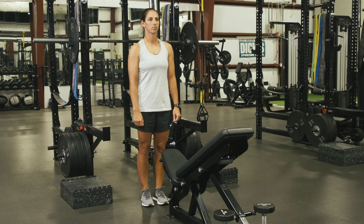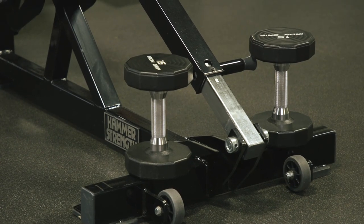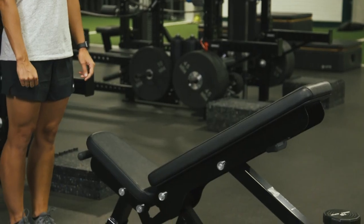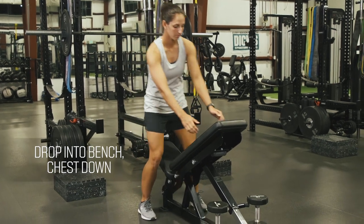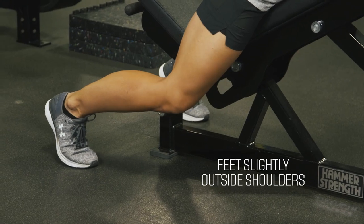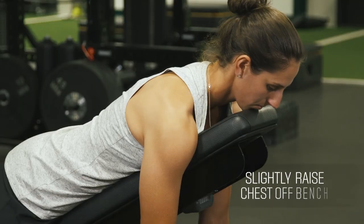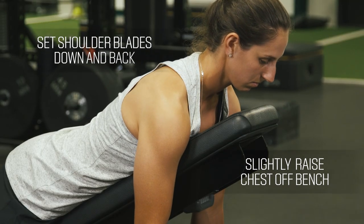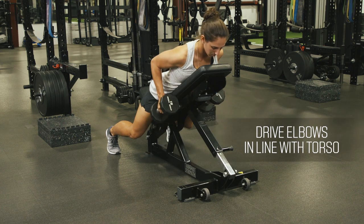Here we have the chest supported incline row using dumbbells. The reason why we incline the bench is to allow our athletes to pull through a full range of motion. We're going to have our athlete drop into the bench, chest down, feet slightly outside our shoulders, a little bend in the knees. Then we're going to slightly raise our chest off the bench, set the shoulder blades down and back, and drive those elbows just in line with the torso.